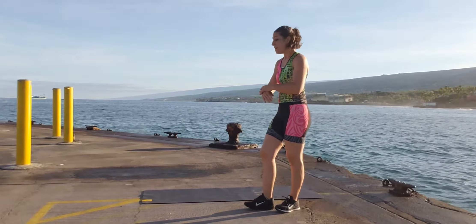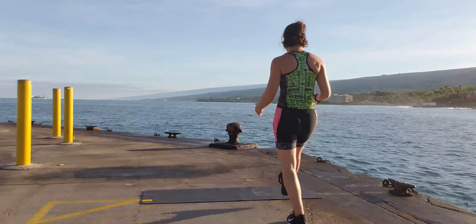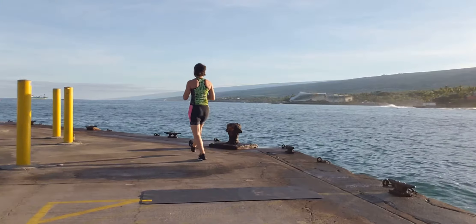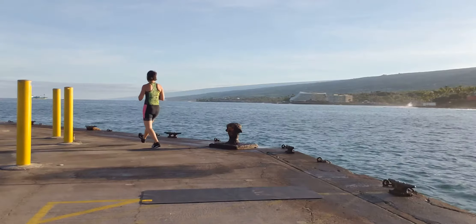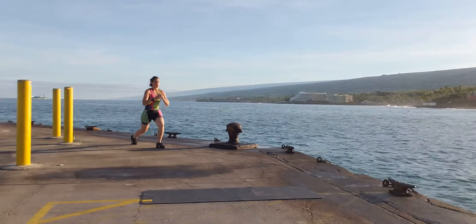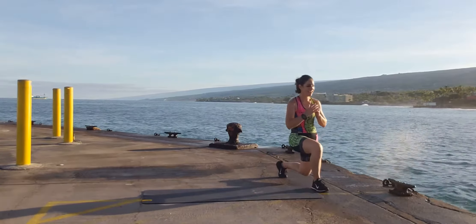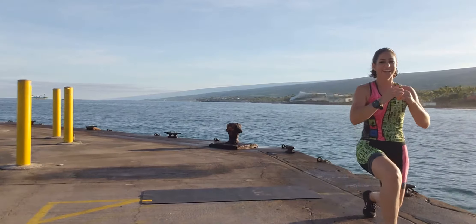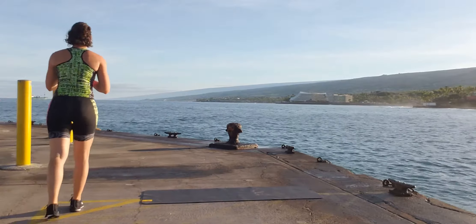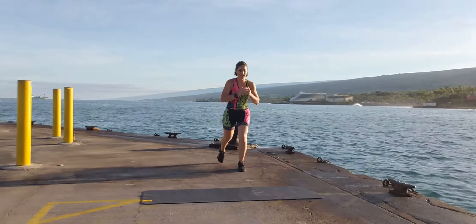Next is our walking lunge. We're going to be walking down, walking back — you can watch me go along the pier. You can do laps if you're in your living room. Big step, bend both knees, step together. We're moving along, 17, 18 — oh my god, I just got splashed! 19, 20 — there are waves today! 21, 22 — sometimes you have to swim in that during Ironman. 23, 24, 25, 26, 27, 28, 29, and 30.